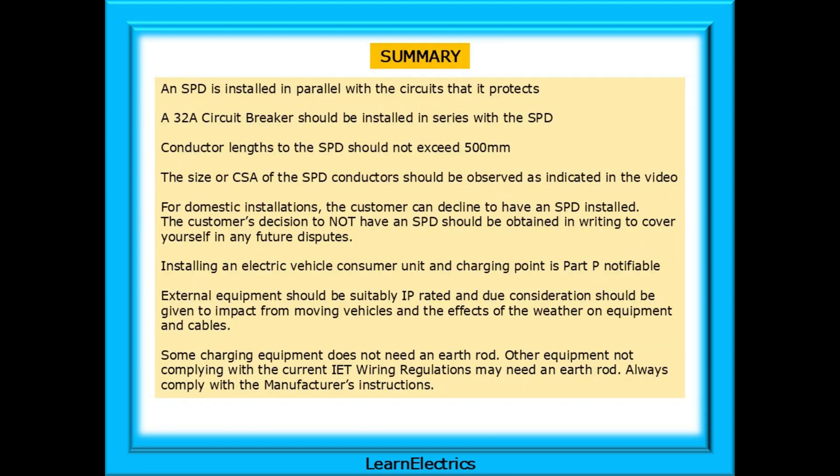A quick summary on what we've discussed. An SPD is installed in parallel with a circuit that it protects. A 32 amp circuit breaker should be installed in series with the SPD. Conductor lengths to the SPD should not exceed 500 mm. The size or CSA of the SPD conductors should be observed as indicated in the video. For domestic installations the customer can decline to have an SPD installed, and their decision to not have an SPD should be obtained in writing to cover yourself in any future disputes. Installing an electric vehicle consumer unit and charging point is Part P notifiable. External equipment should be suitably IP rated and due consideration should be given to impact, moving vehicles and the effects of the weather on equipment and cables.